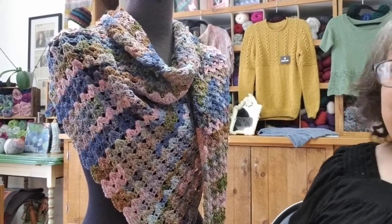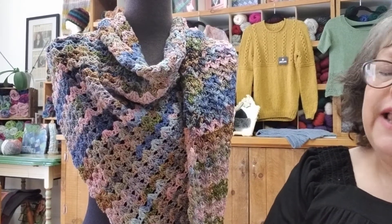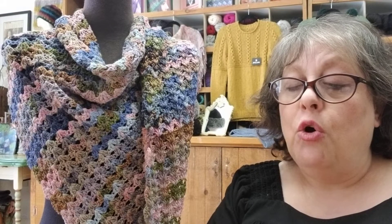The third project is this very pretty little shawl. It's made out of the Giardino yarn — I can never say it — Giardino. Very, very pretty. It's like a chainette constructed yarn so it's very open — not as firm as a plied yarn. So it'll be a little more open, a nice cool yarn to use and wear.